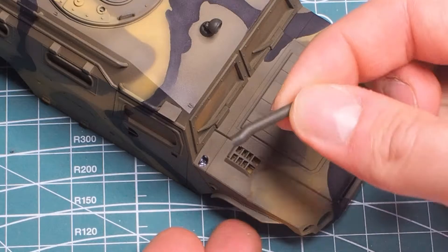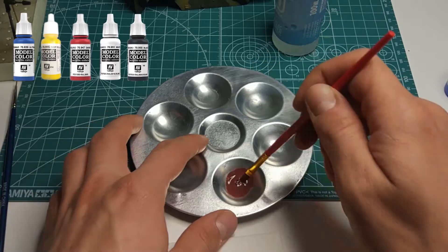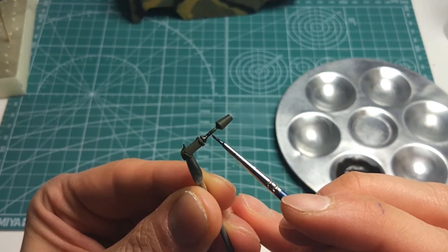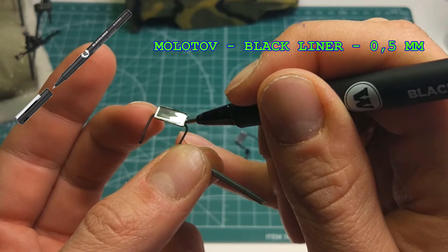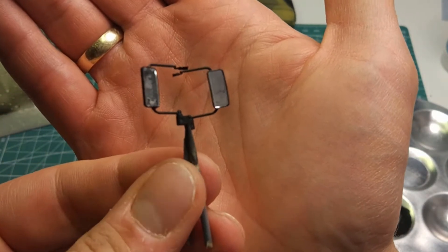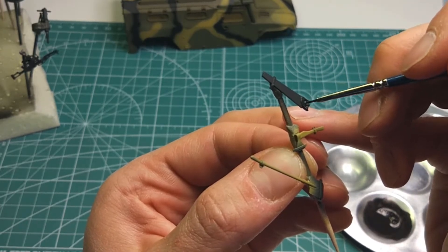Before chipping, I decided to paste a few elements such as antennas or reflectors. I decided to change the antennas' appearance a bit. Using Vallejo Model Color paints, I obtained a dark steel gray color and painted some parts.